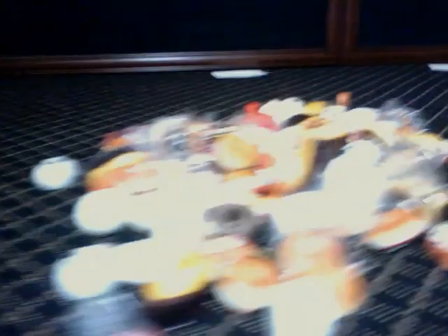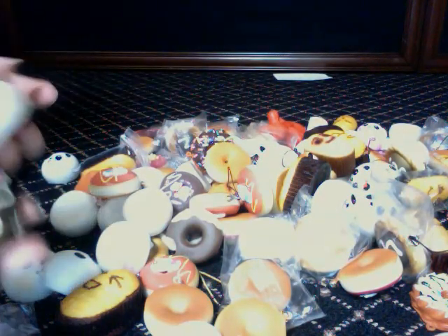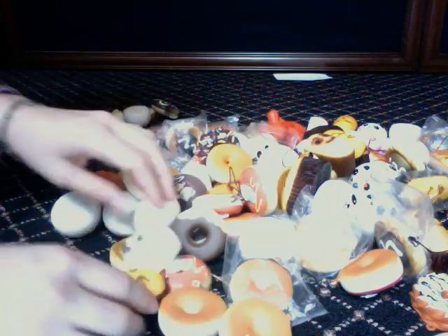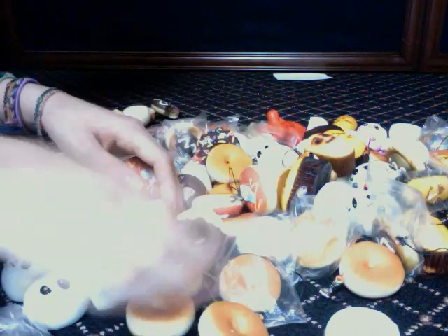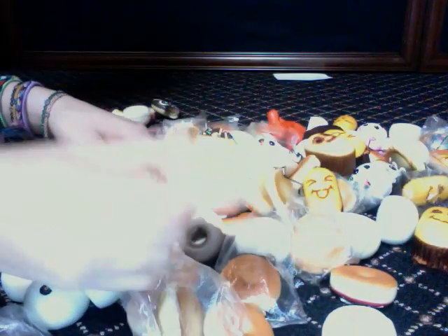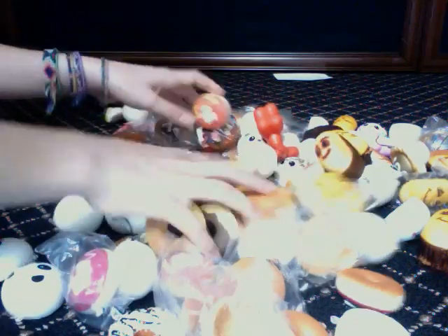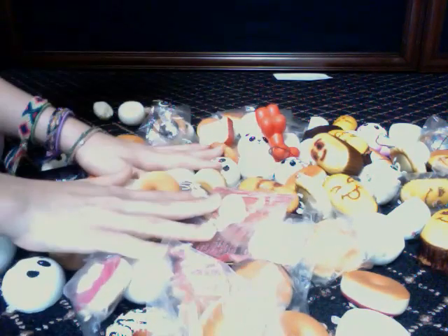Now moving on to the stuff for $1.50. This is a set for $1.50. We have this panda bun, this donut, this toast, and this ice cream top. We also have long muffins, panda buns, twisted donuts, egg tarts, regular bitten donuts, some animal squishies, deco den donuts, some buns, and a Hello Kitty head. So this is the stuff for $1.50.